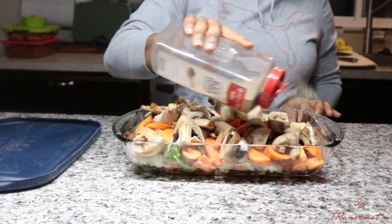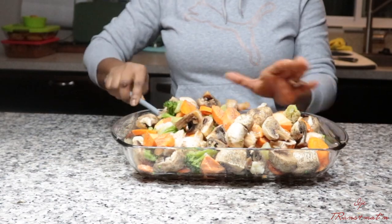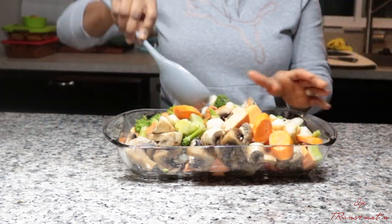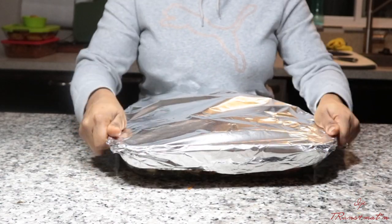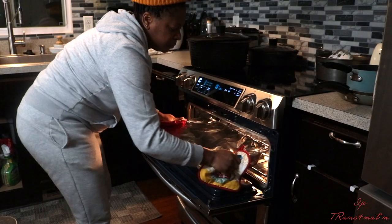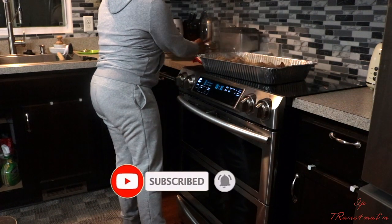You put your vegetables in the oven for 30 to 45 minutes at about 400°F as well. I put mine in for 45 minutes because of the sweet potatoes — they need a little more heat than the other vegetables. At about 45 minutes into the barbecue cooking time, I brought it out and removed the water that had come out of it. Once I took off the water, I put it back in the oven to complete the one hour I had set on the timer.